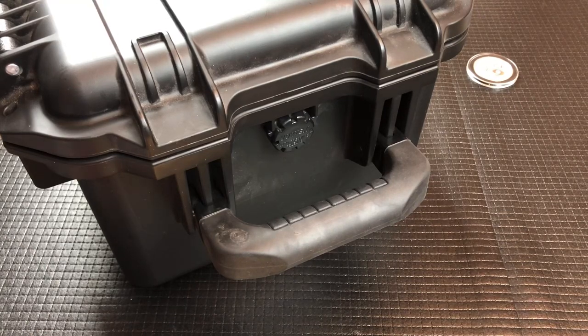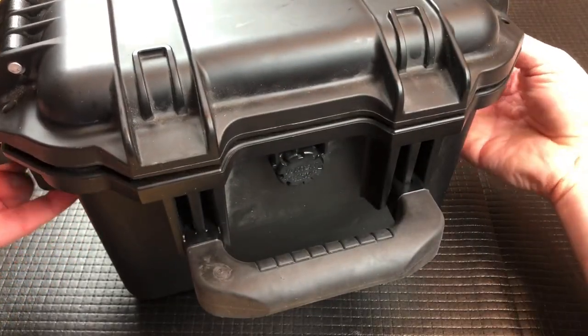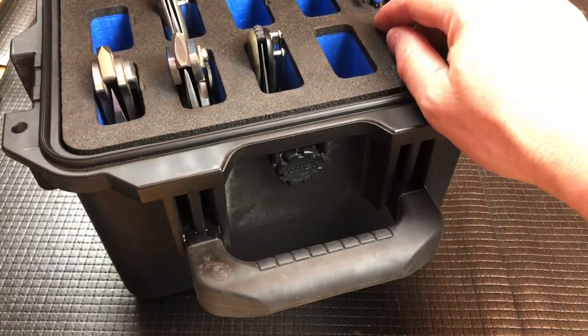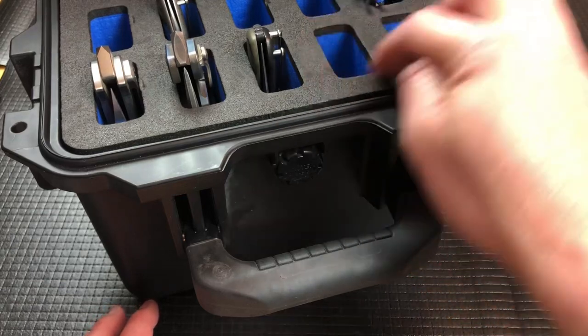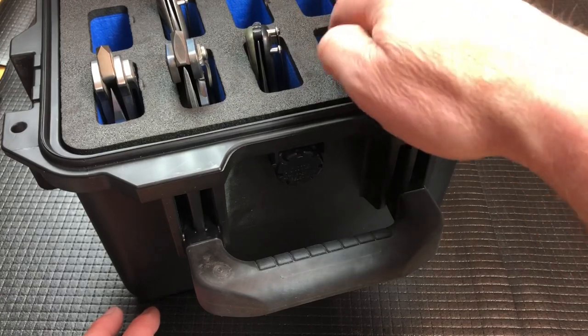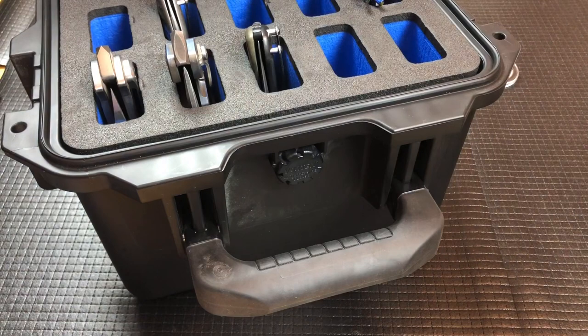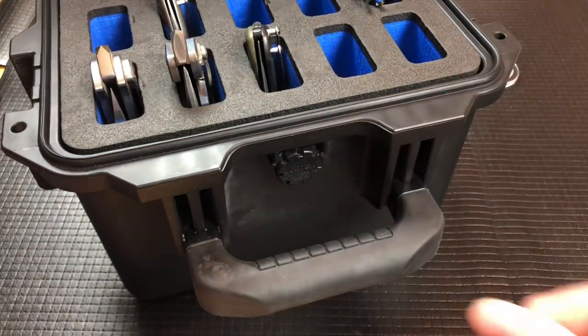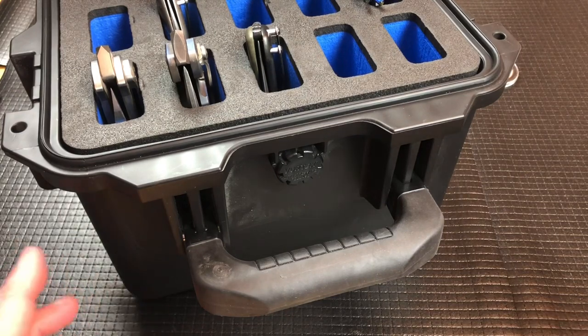Some other guys have this style case where the blades go in vertically, but in a much smaller case with sizing more for your normal knives, not the big overbuilt holes. They come in like an 8, 12, 16, 20, and 40 knife case with openings like this, just smaller, and the case itself is much bigger — more briefcase size. So there's a ton of options.